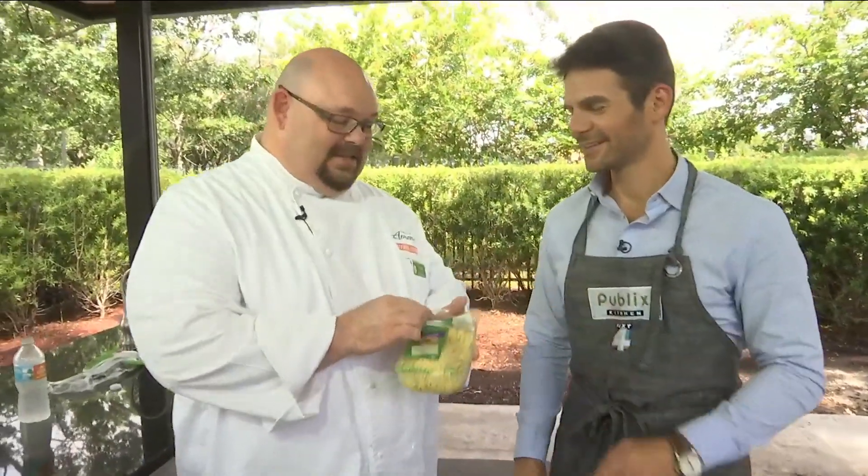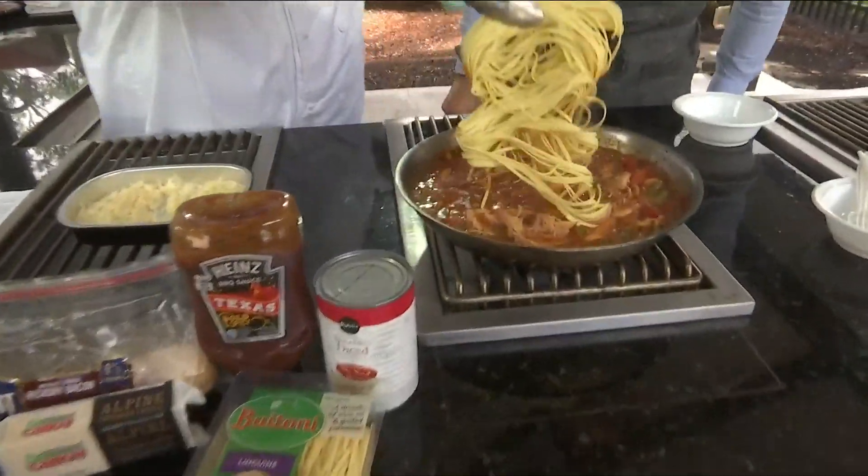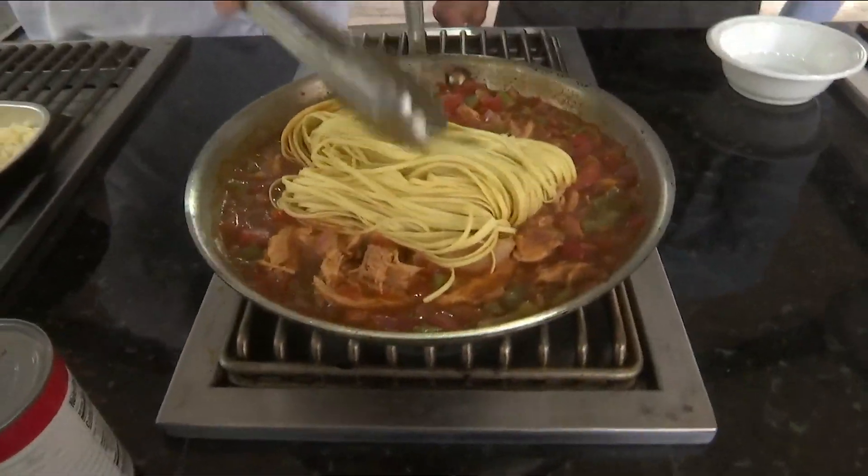I've got to get this pasta in there. You guys notice this is the three-minute pasta, so we've got three minutes. We're going to get the pasta into this dish, and then we'll talk about everything else that's in there.